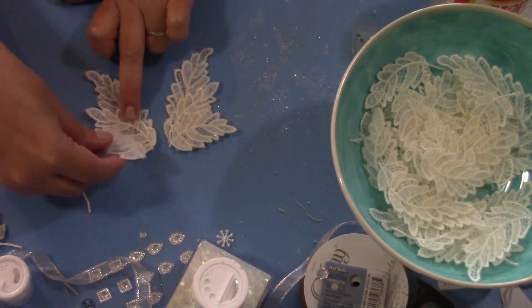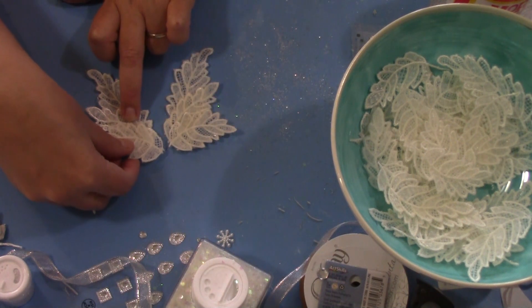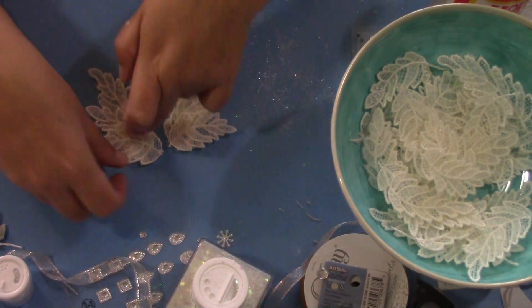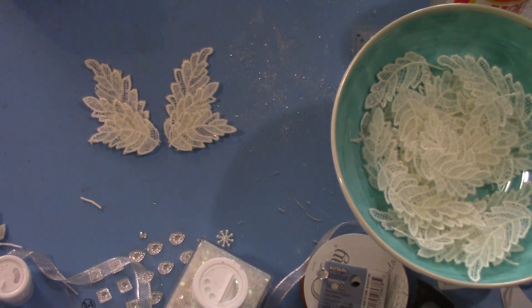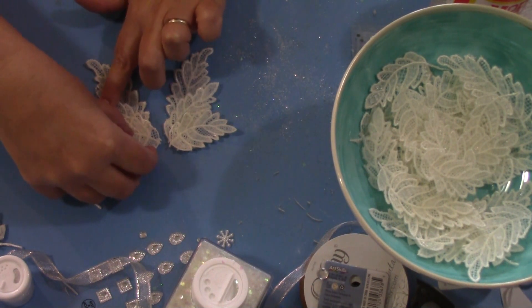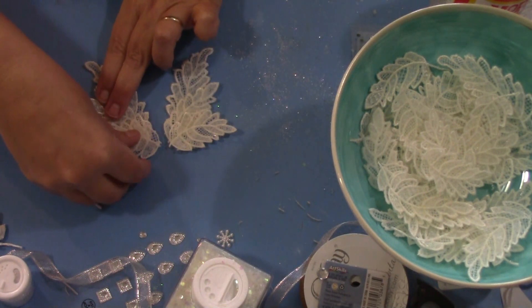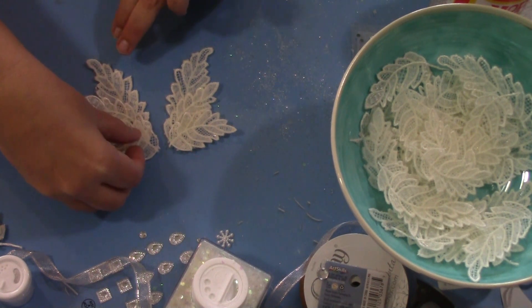This one is going to lay on top of that. I've got three points showing, so it's something like this. Then just kind of match them — see, this looks like it's spread out a little more.